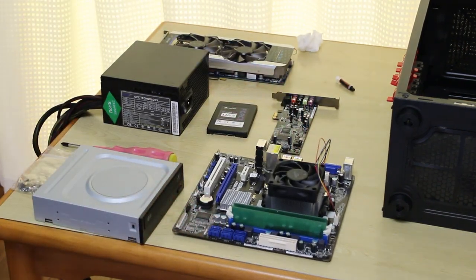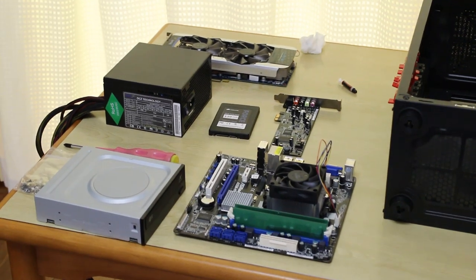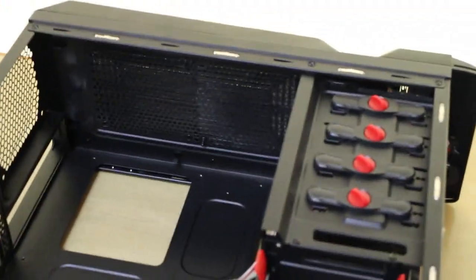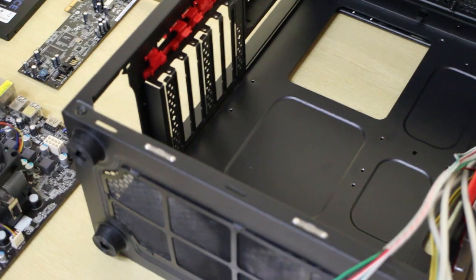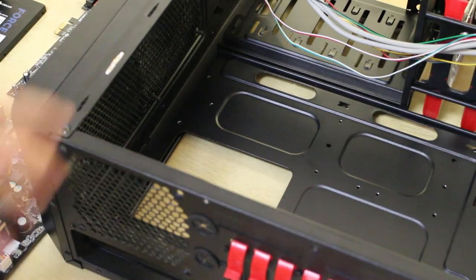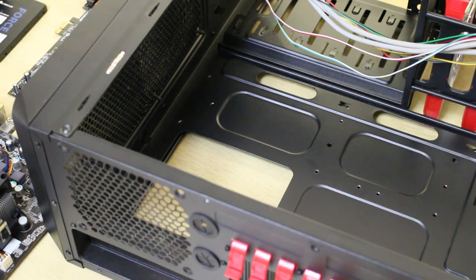The next part I like to do now is install the power supply. Power supplies are pretty straightforward to install. This one is a bottom mount power supply — you may have a top mount power supply; it doesn't really matter.